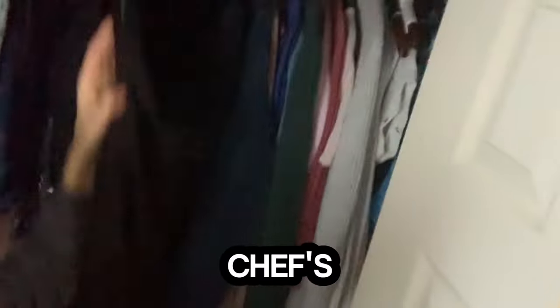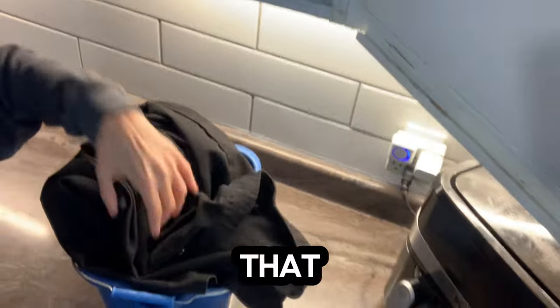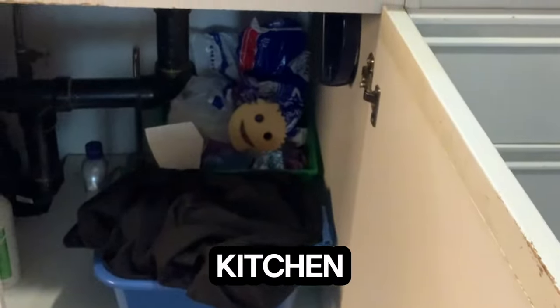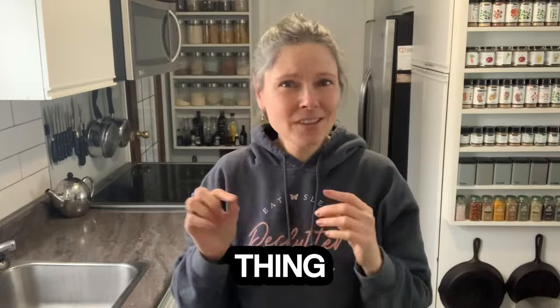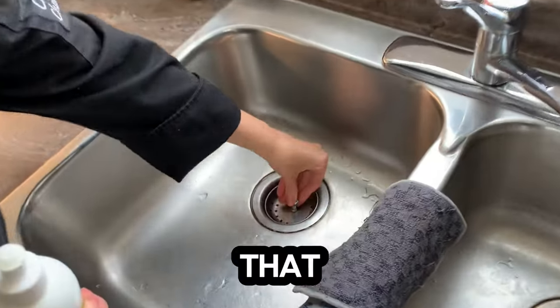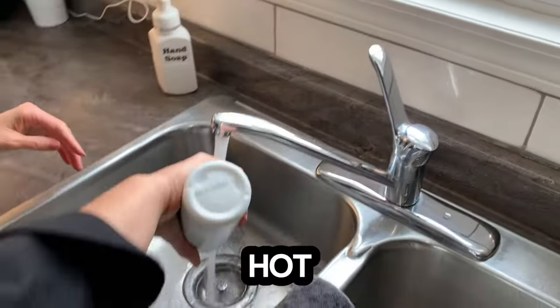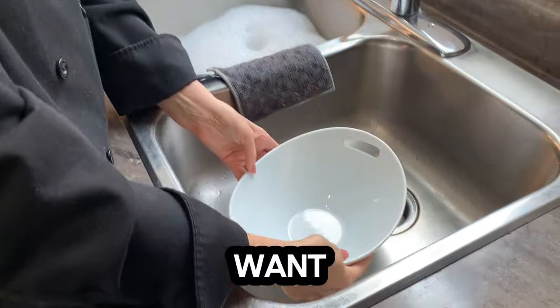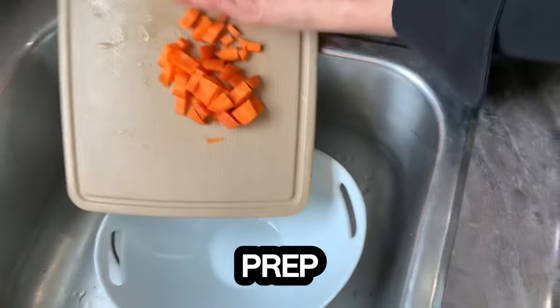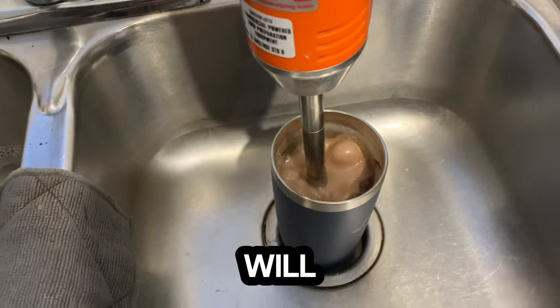Instead of having to run to the closet for my chef's jacket and to the hair tie bin for a hair tie, I just keep that in a bucket under my kitchen sink. Another thing I put in there is a little bottle of dish soap, and that soap makes it easy to remember the step of filling the sink with hot soapy water before I start cooking. You're also going to want to place your prep bowl or cup into your clean sink — this will contain the splash.